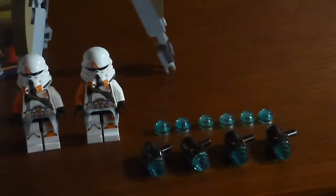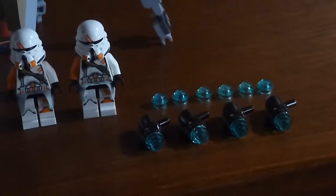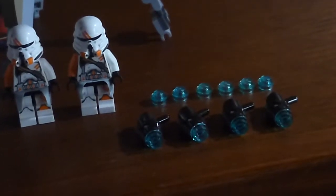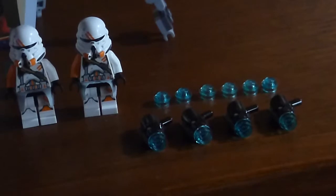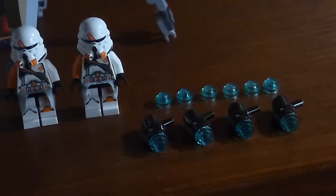Over here we get four stud shooters and six extra studs. The reason being, in case you lose any under the couch, or just lose any in general, which is very, very likely.